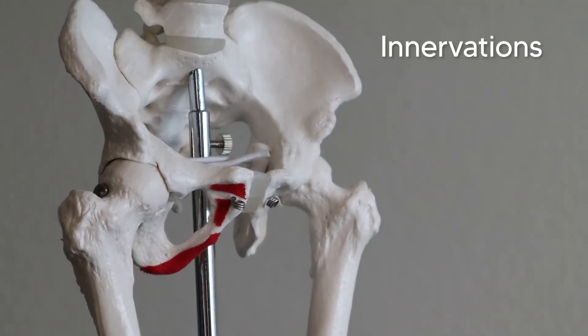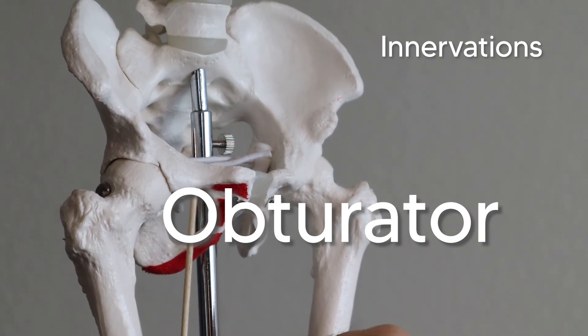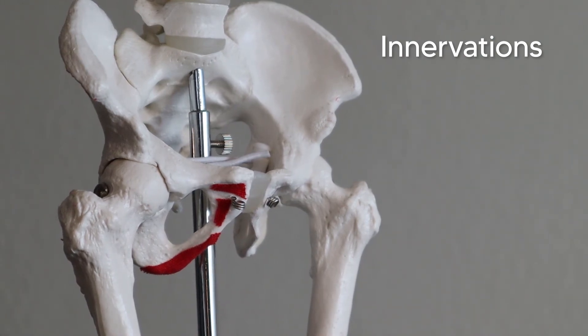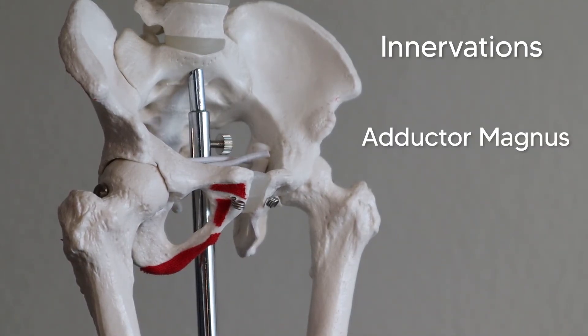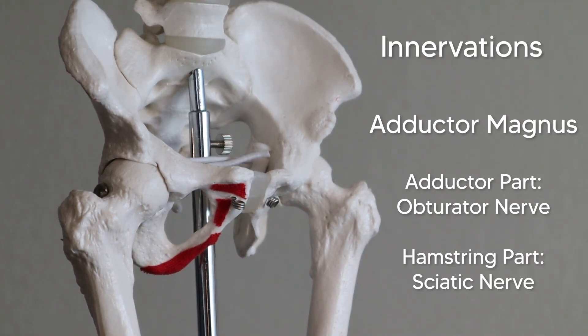As for innervations, all three of these muscles are supplied by the obturator nerve. I remember this by thinking of a big 'O' — all the muscles in line with the obturator, framing this big O, are supplied by the obturator nerve. That includes all three adductors, the gracilis, and the obturator externus. Of course, since the magnus is madness, it gets two innervations: the adductor part is supplied by the obturator nerve, and the hamstring part is so close to the posterior compartment that it's supplied by the sciatic nerve, just like the other hamstrings.